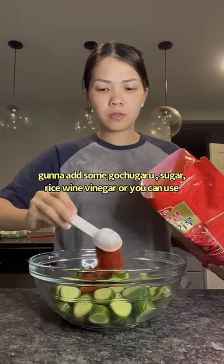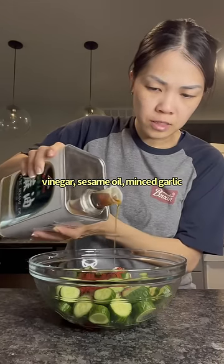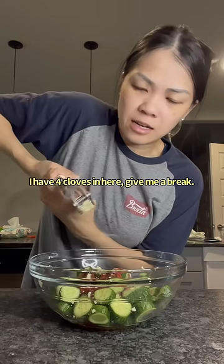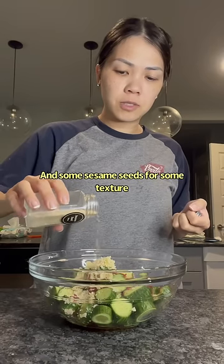We're going to add some gochugaru, sugar, rice wine vinegar (or regular vinegar), sesame oil, and minced garlic — I have four cloves in here. Then some sesame seeds for texture.